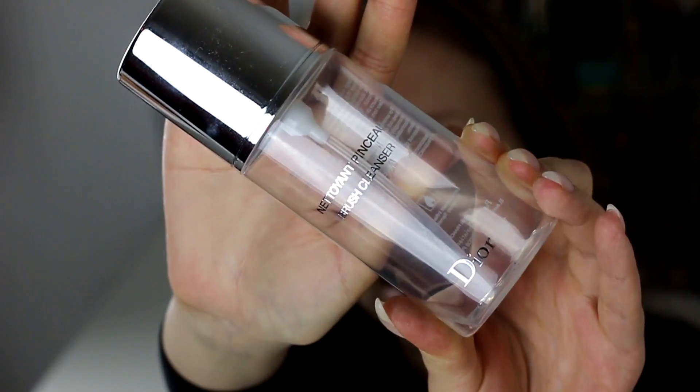But I did really like this Dior brush cleanser. This is a spot cleanser and I really liked it. I want to find something similar but less expensive.